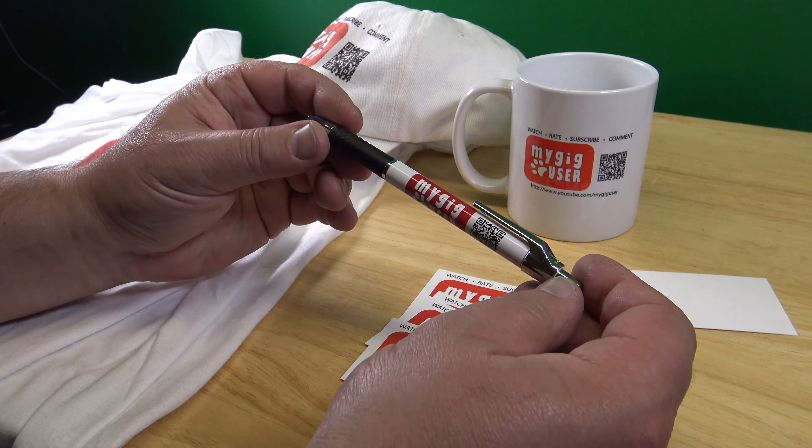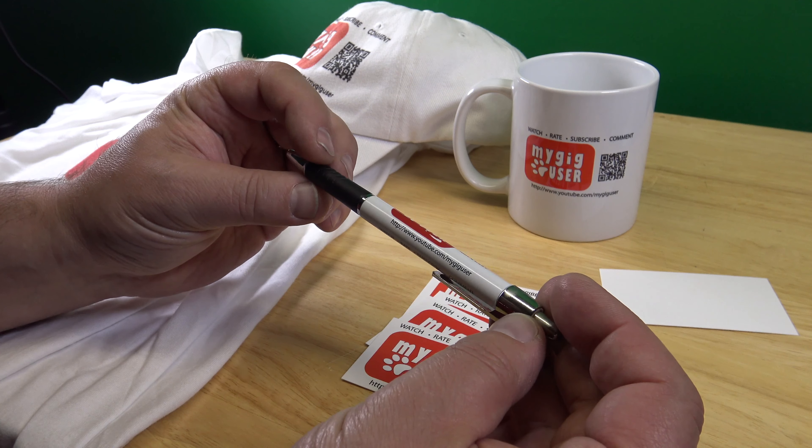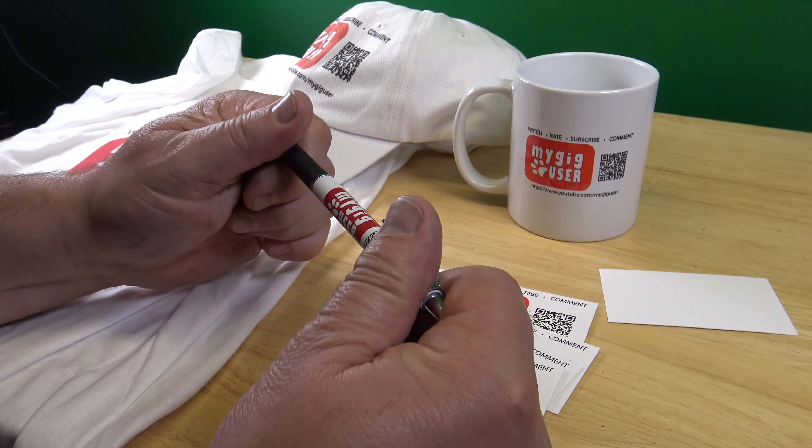I also bought a pen. The problem with the pen is that you cannot scan the QR code on it — it's too curved. So keep that in mind.